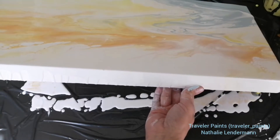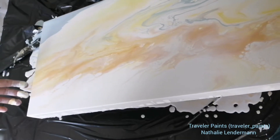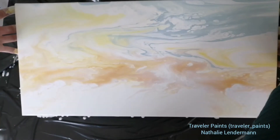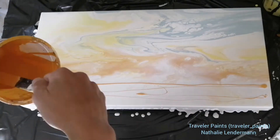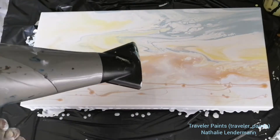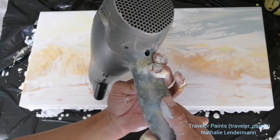Now you see me tilting this result and it's actually already looking quite nice as a sky. Just a little bit of orange is missing at the bottom, and then it has a little bit too much drama for what I wanted to achieve.